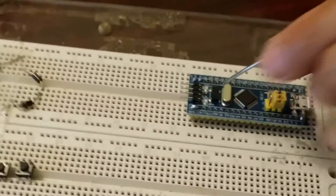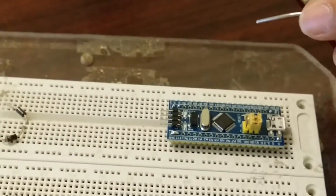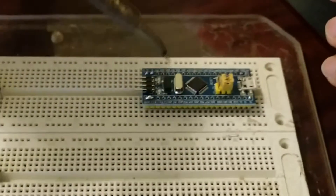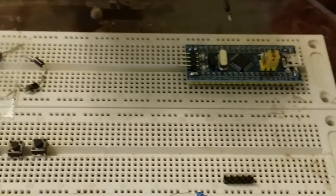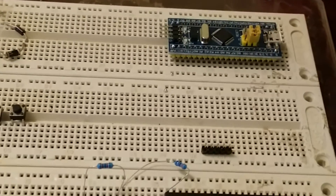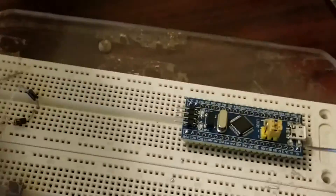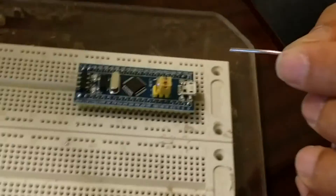I was not careful over here — I accidentally joined these two together. But you saw that simply by getting your hot gun and doing what I just did, it is no longer connected together. It's not the best soldering — I'm not the best solderer in the world — but it will work.